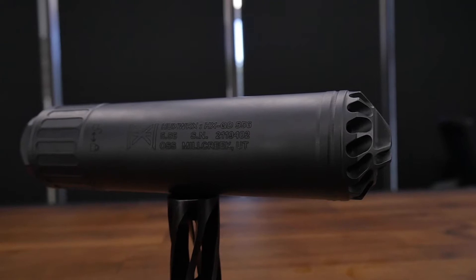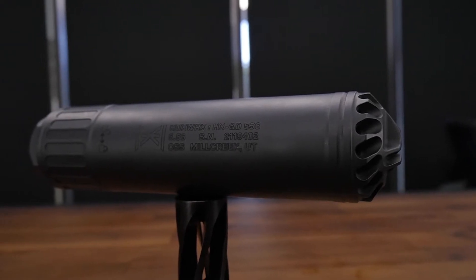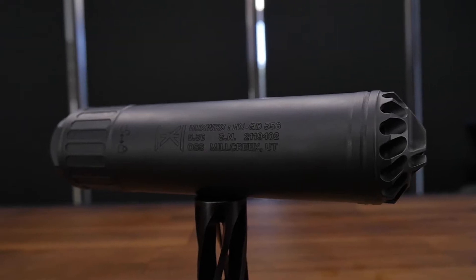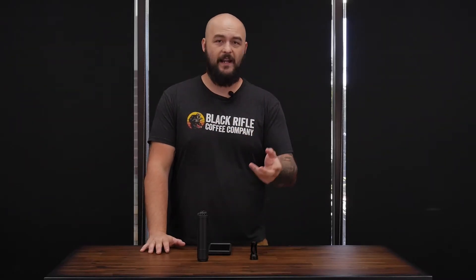The other benefit is that your gun can maintain a little bit more reliability if it's finicky when it comes to suppressors. This goes out to anybody who has a semi-automatic gas-operated rifle that maybe doesn't like having a can on it. Well, now you've got the Huxworks to bail you out.